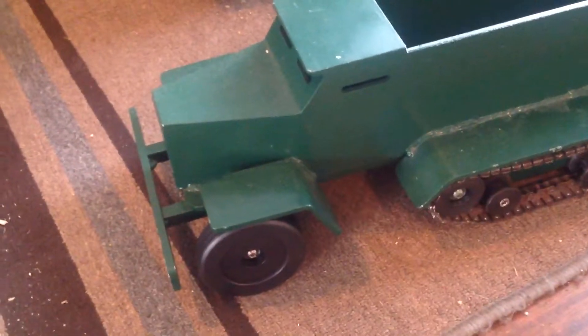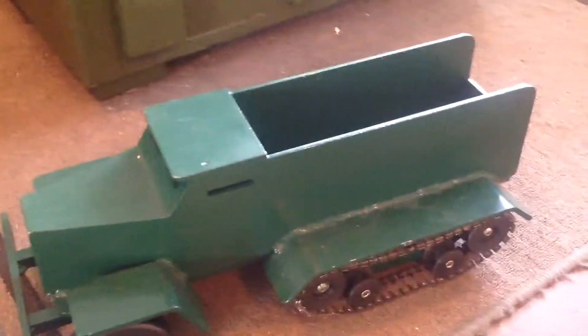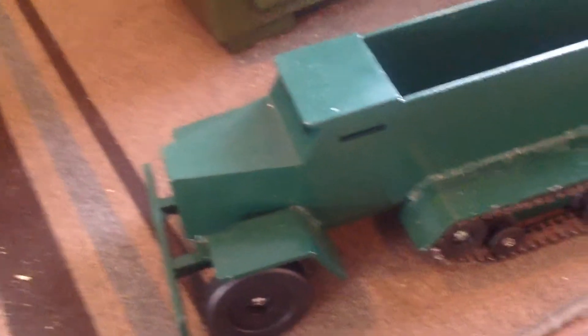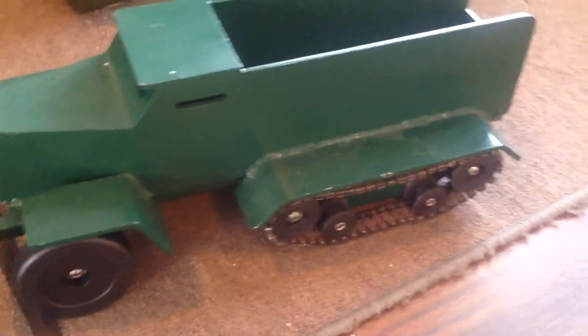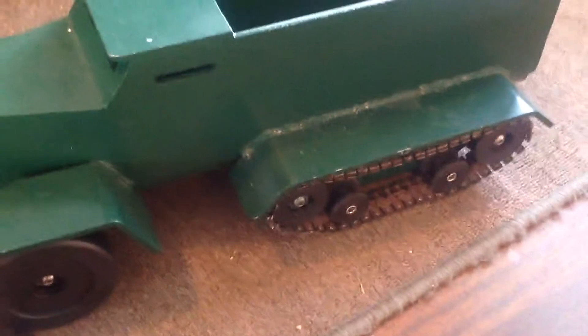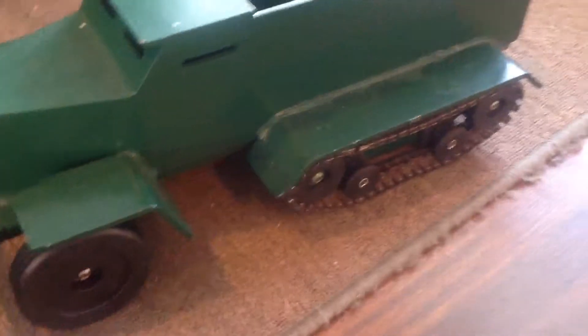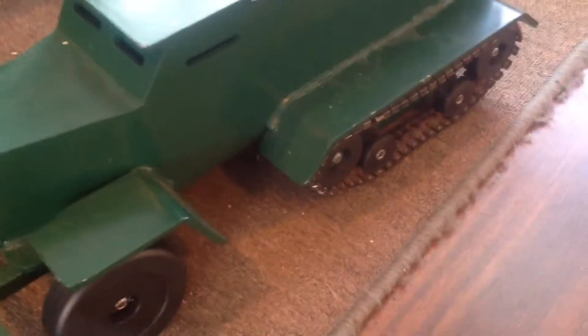Hello YouTube, I just thought I would do a super short video. I wanted to show you guys this half-track toy I made my son — it's 100% steel construction. The track works, and that's a whole lot of thin pieces.